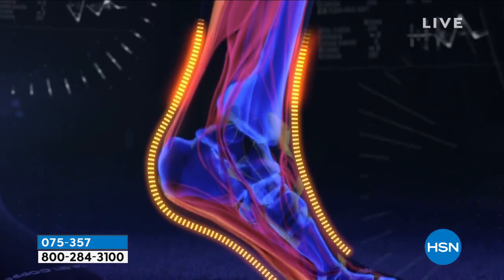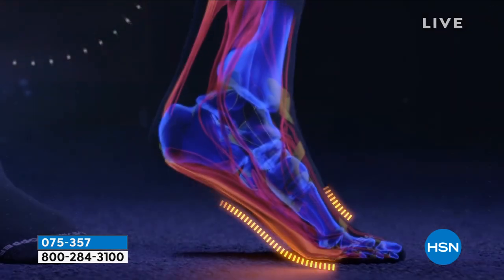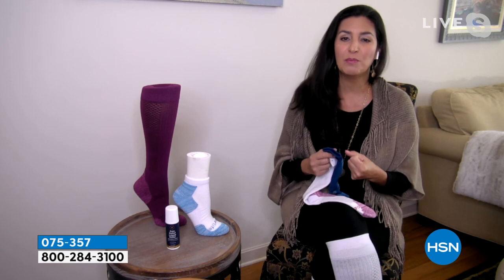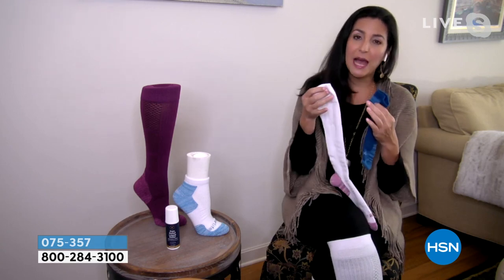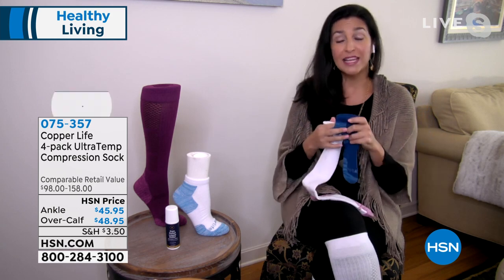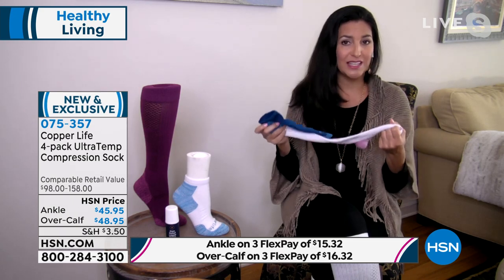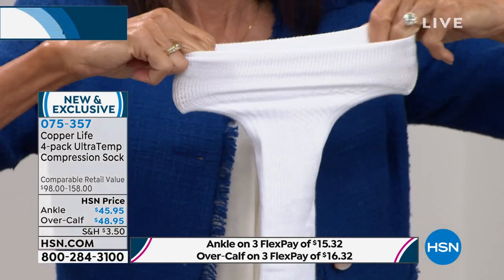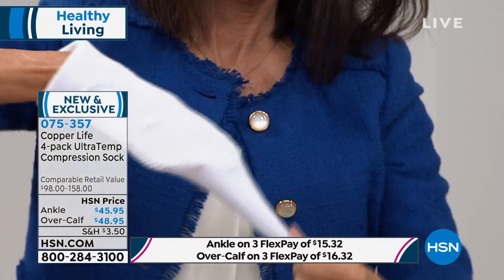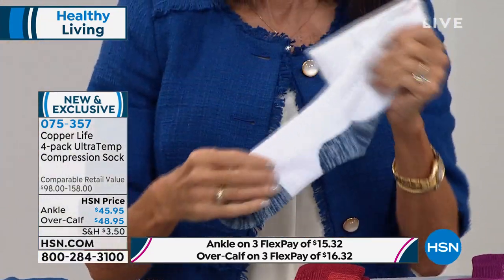What you're seeing on the screen now is what the compression does — it provides a temporary, localized improvement in circulation. Improving that circulation is so important because blood tends to pool in our extremities, our hands and our feet. It happens when we're too active, so a lot of athletes wear compression knowing the benefits, but also when we're not active enough — a lot of retirees or their doctors will recommend compression to get more circulation happening.